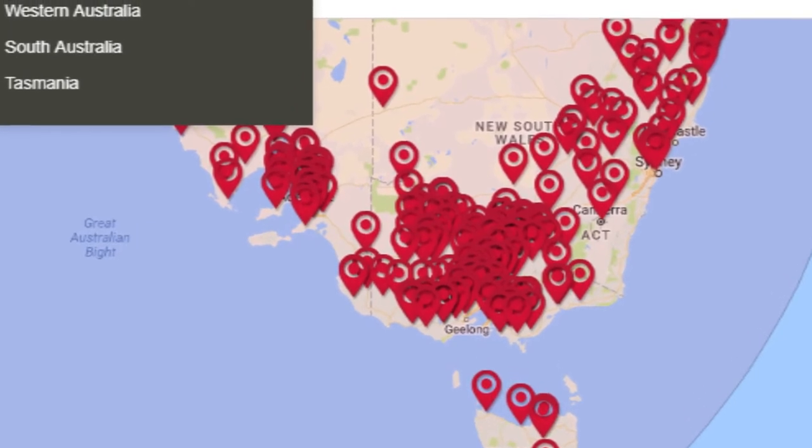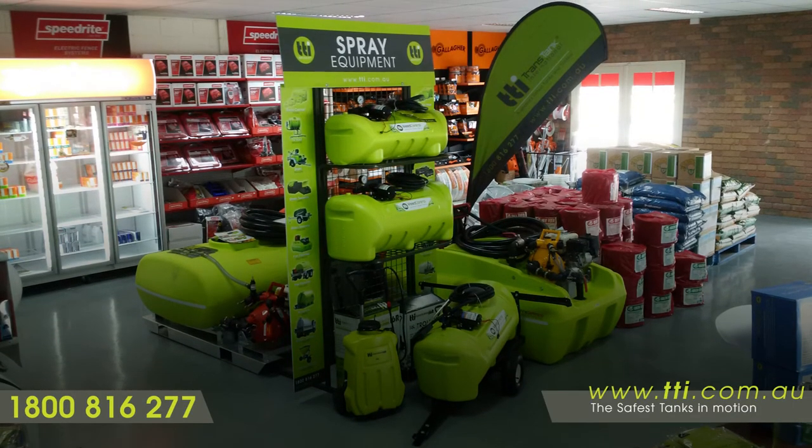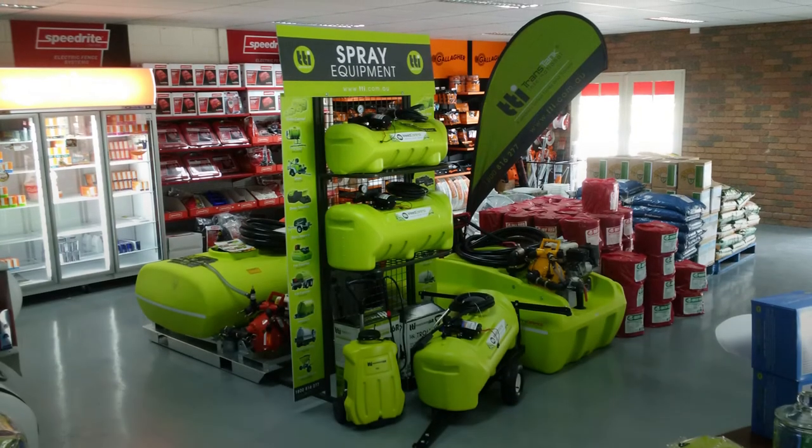Visit your nearest local Active Dealer today or call 1800 816 277 to find out more.